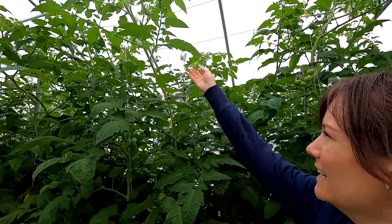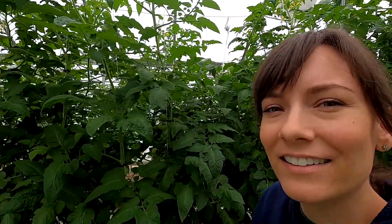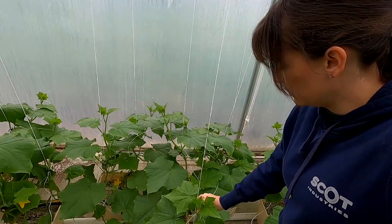Everything should be set out here for the day. Looks like the tomatoes are going to need leaned and lowered here soon and another vine clip up there. New cucumbers are going to need another clip too.